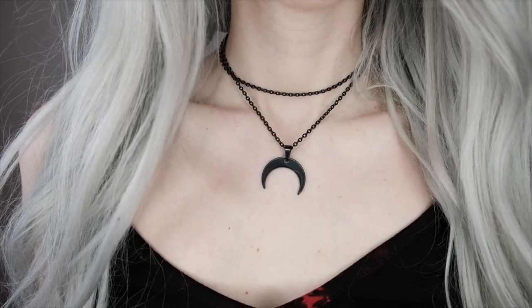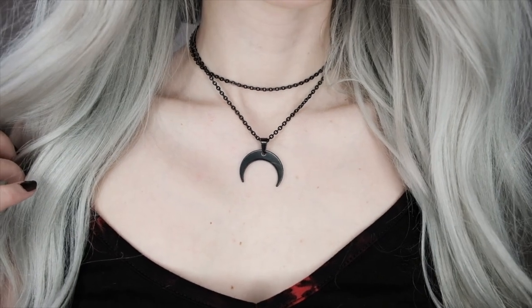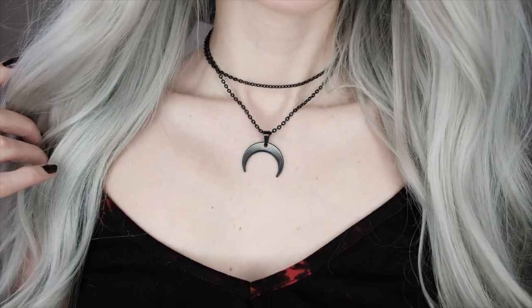Next is the Baby Luna Necklace — a moon necklace I'm really excited about. It's a black moon pendant on a really long chain, and I love that you can either wear it long or wrap the chain around your neck to layer it so the top chain acts almost like a choker. I love any necklace that gives you that option, plus I love the black metal look.